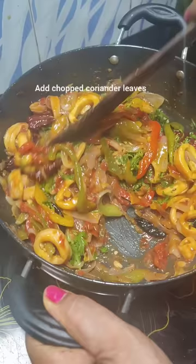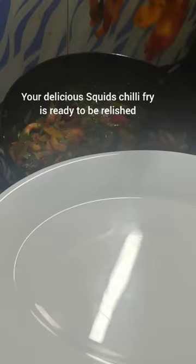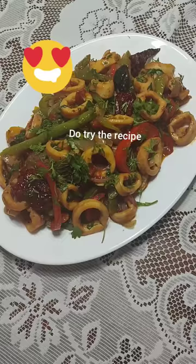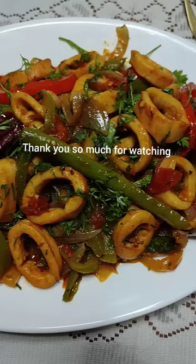Do try this recipe of squid chili fry and don't forget to give me feedback in the comment section. Press the bell for notifications of my new recipes, uploaded every week. Thank you for watching this video till the end — see you next week with yet another interesting recipe. Until then, take care, stay safe, be blessed. Thank you and God bless you.